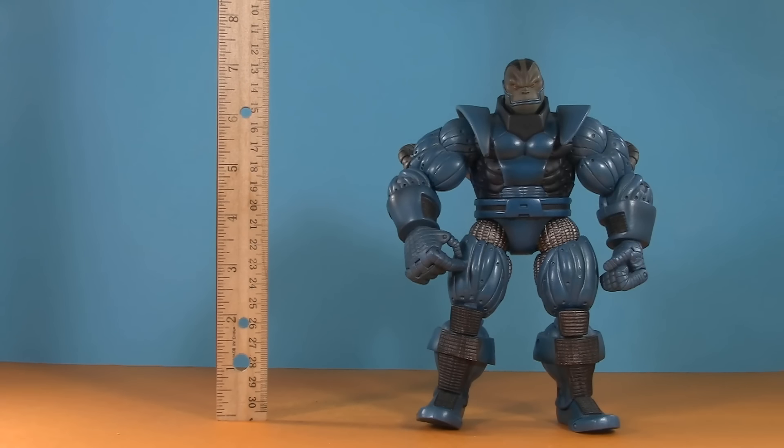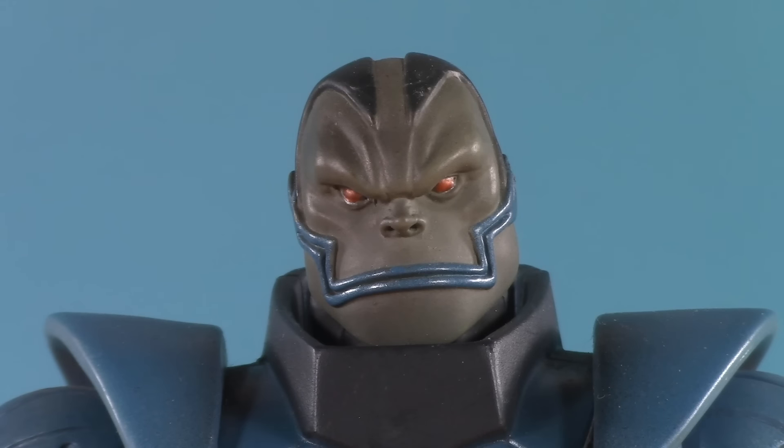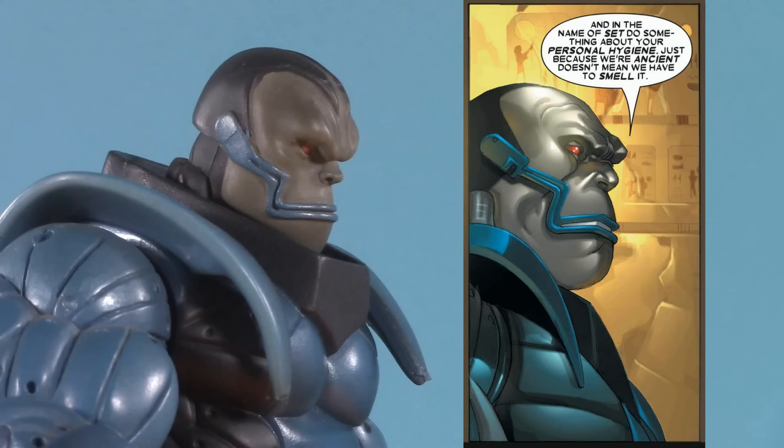Moving on to presentation: the Toybiz stands at seven and a quarter inches, the two Hasbro Marvel Legends are eight, and Select towers over all of them at nine. The face on the Toybiz one always kind of reminded me of a monkey, mainly because of the gap between the nose and the mouth, and just the lack of human-like lips. That said, I did find a panel from a comic which is a perfect match, so either this figure's based on that, or someone based their art on this figure.